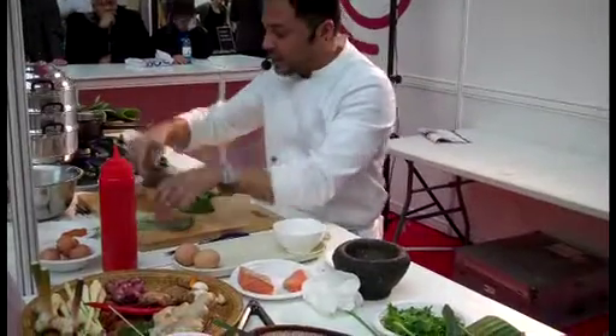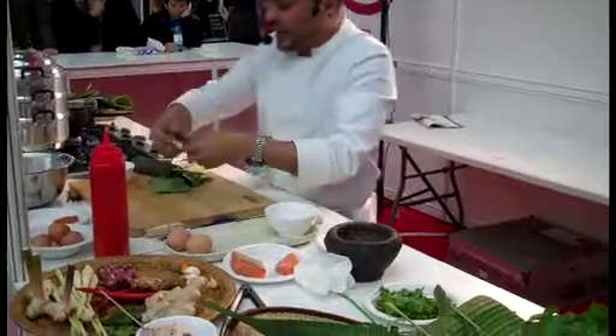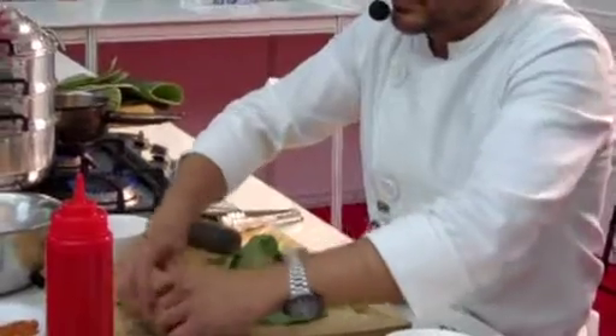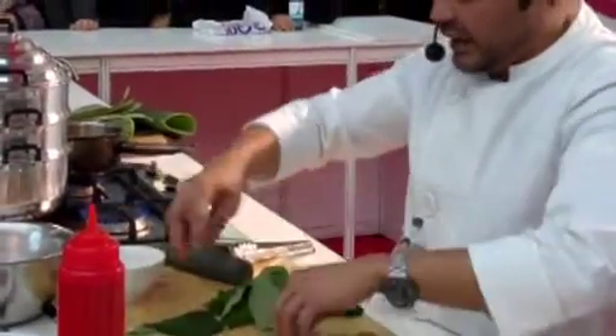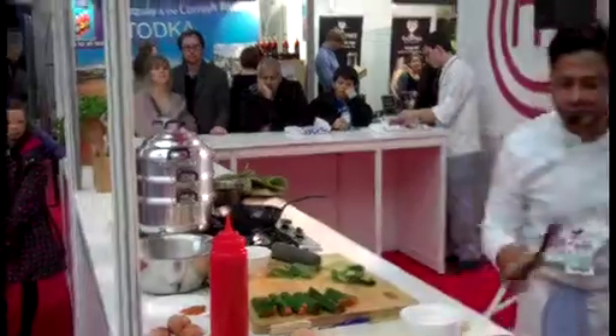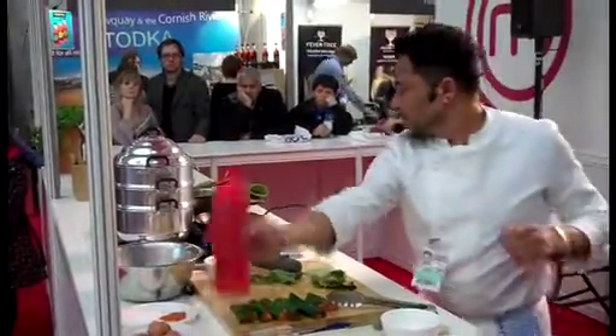So now we're going to wrap the salmon pieces in these leaves — from that end to the other end — and then just leave it like that. I'm going to pan-fry it, so we need some oil.